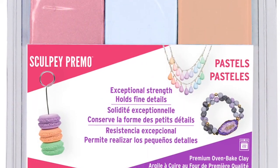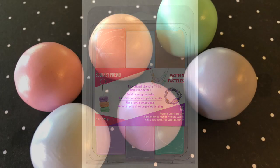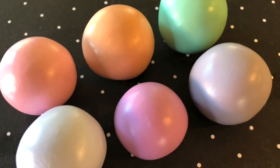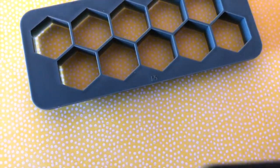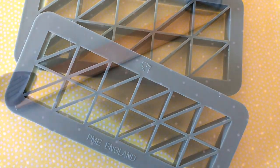In this Sculpey Primo pastel kit you will get rose quartz, apricot, mint green, clear water blue, pale amethyst, and pastel gray clay. For these projects we're using the hexagon and triangle cutters, plus a slicer and an acrylic roller.